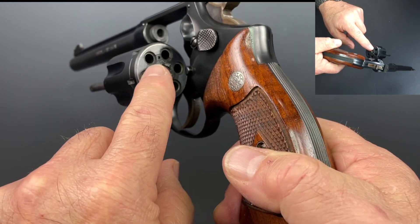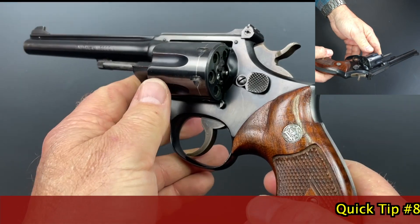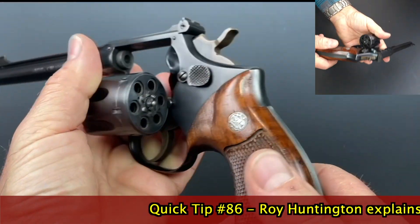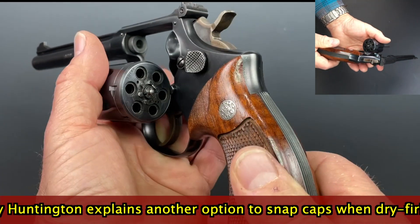Some guns that are counterboard like this, it's relatively safe — you'll have to actually look. But I would say, to be sure, the default is no, it's not a good idea. Now, you can get dedicated snap caps, and they go in there replacing the live cartridges, and you can dry fire to your heart's content.